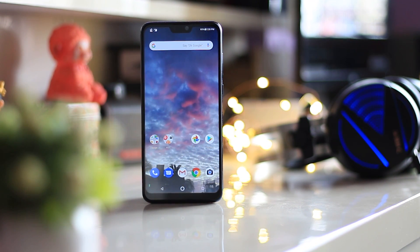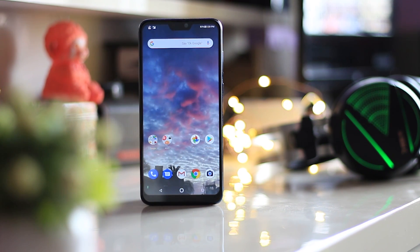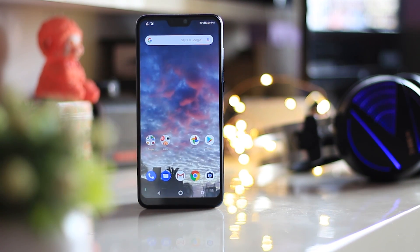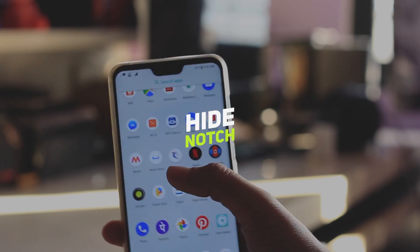If you have seen my initial impressions video, you might know that the notch on this device is really annoying because of its size — I'll link that video in the description box below. Anyway, to overcome that problem, I found a way to hide the notch on this device.